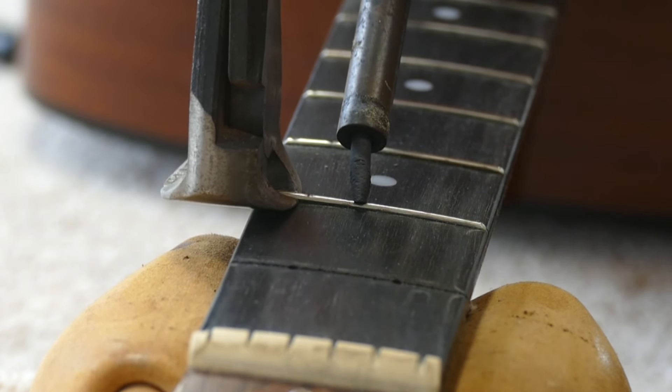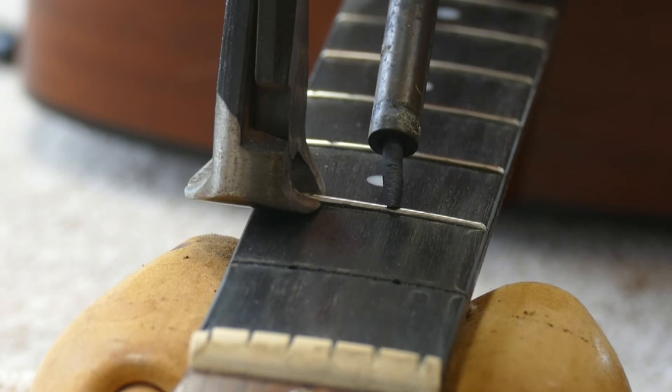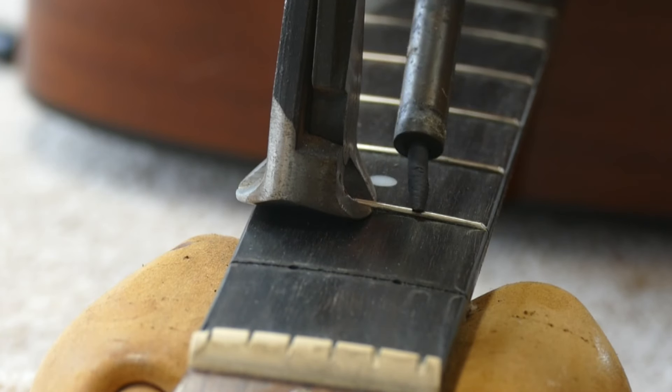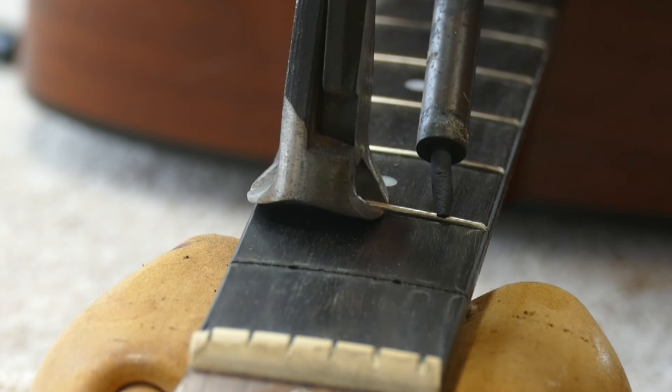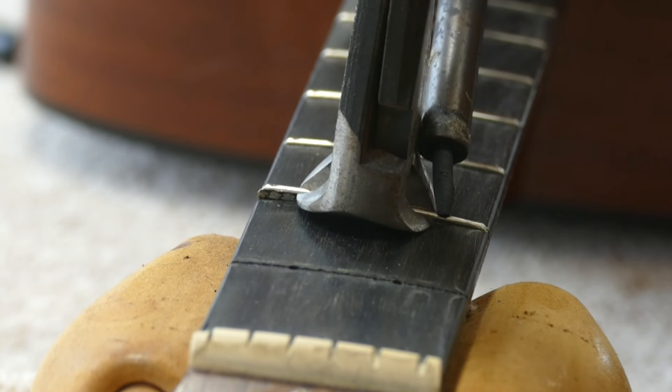I never pull up on the fret. It may be tempting to just yank it out at this point — don't do that. Walk the fret out from end to end with the nippers, maintaining heat on the area just ahead of the nippers. The wedging action of the nippers alone will pull the fret out.